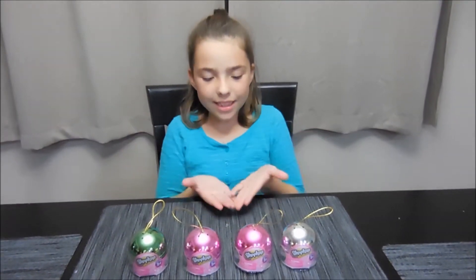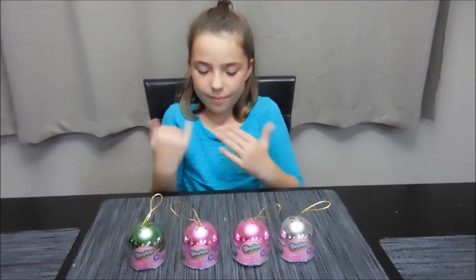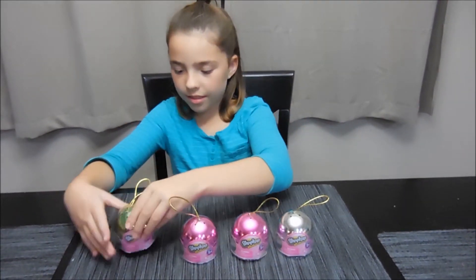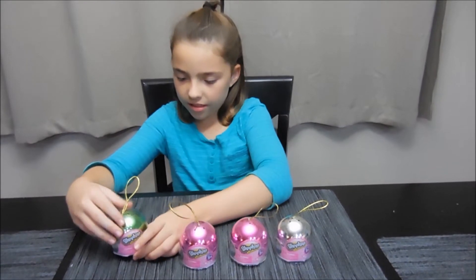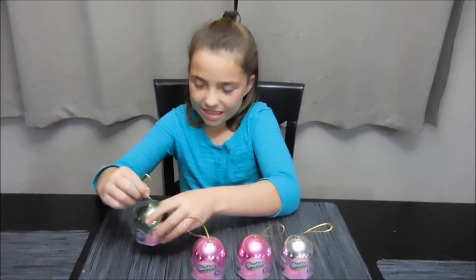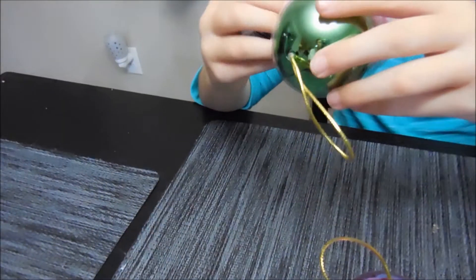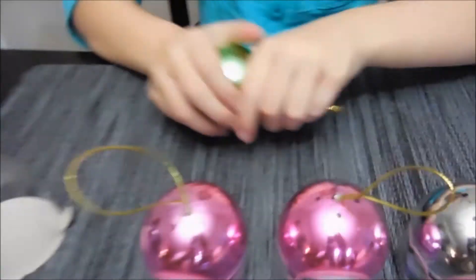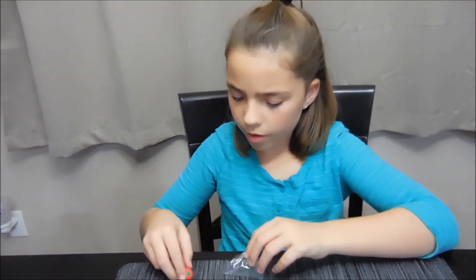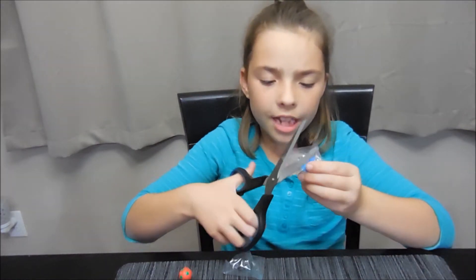Look what we found — Christmas Shopkins! Let's get opening. This one doesn't come with a insert — that's interesting.